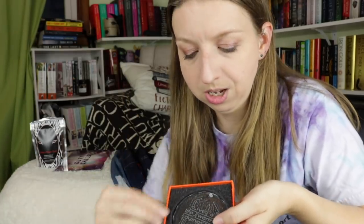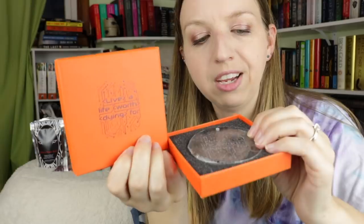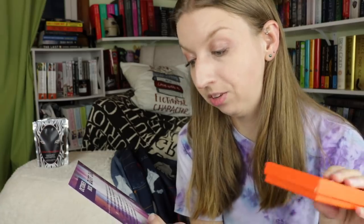Next I'm assuming this is going to be the ornament because it's in an ornament-shaped box. "Live a life worth dying for" is on the front, which is also what's on the glass etched ornament. It has a kind of circuit board looking pattern, and it's an Illuminae Files — Obsidio inspired ornament.